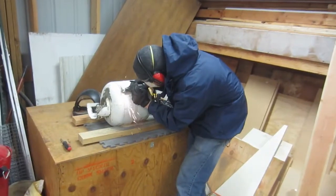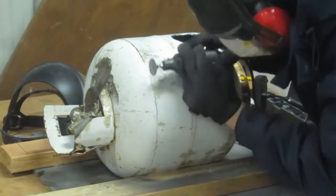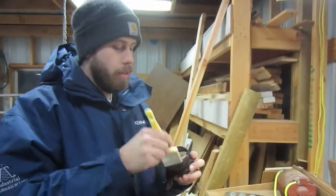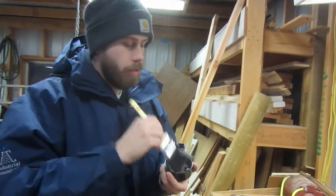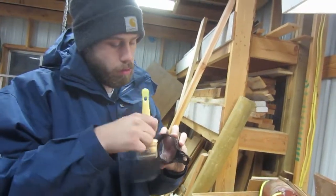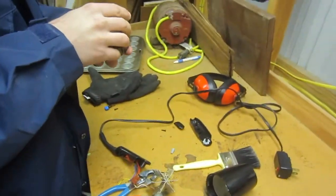Brandon is making a foundry out of an old propane tank — that's what he was hitting with the sledgehammer the other day. A modified furnace with a hair dryer alone can equal up to two thousand dollars. He also bought a hair dryer from a thrift store to use as a blower.